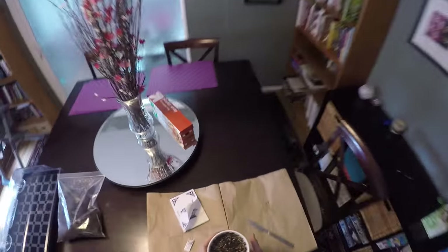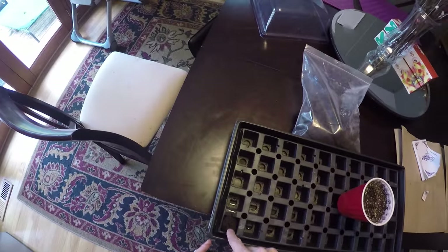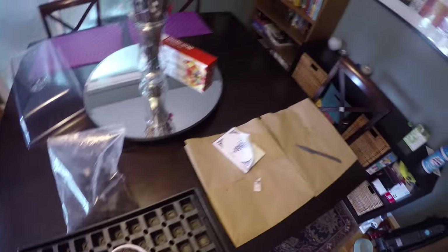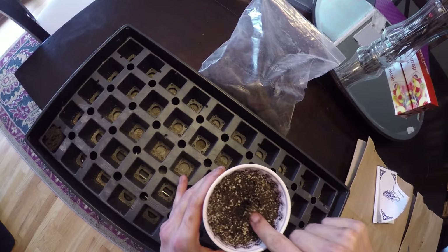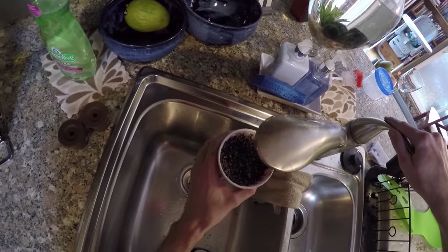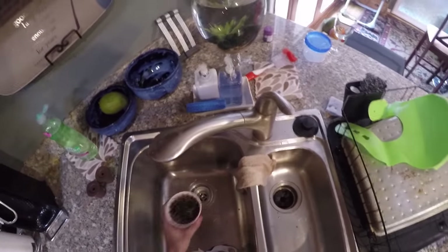Now that I have water in this, same thing — about one knuckle deep. If your fingers are bigger like mine, maybe not a full knuckle, but punch a hole right in the middle if you can, go down about a knuckle's worth. And there we go, we've got our little seed — in she goes. Move it over to the center, and then you're just going to lightly fill it back up. You don't want to compact it down, because you want the seed to be able to get to the surface, but it does need to hold moisture around it. Now that we've got the seed in there, I'm just going to add a tiny bit more water to make sure it's nice and saturated.